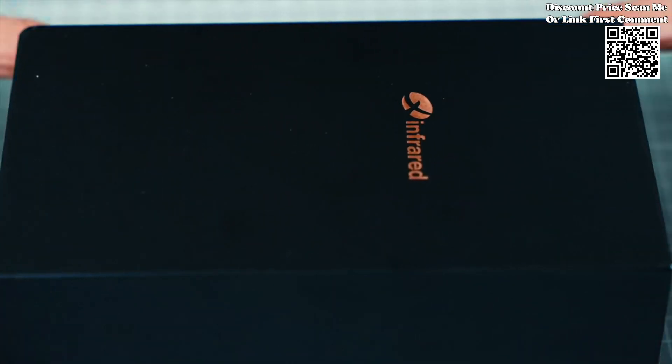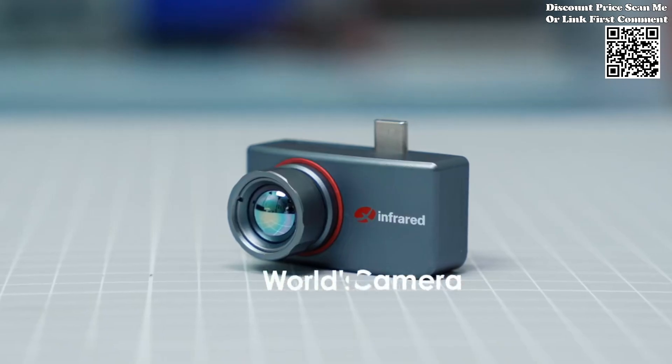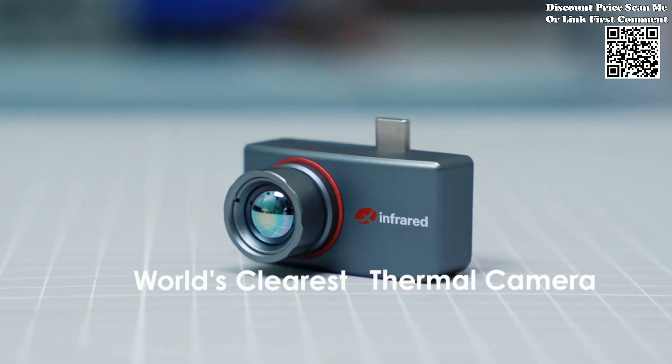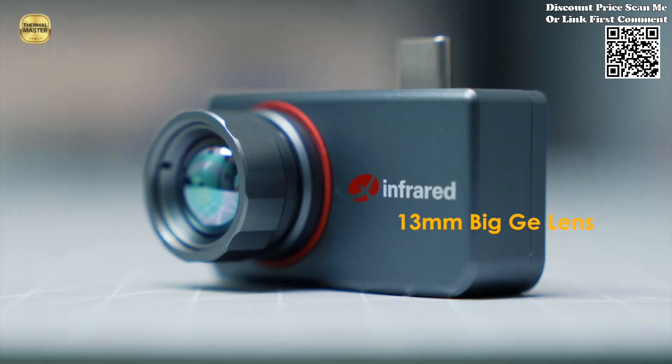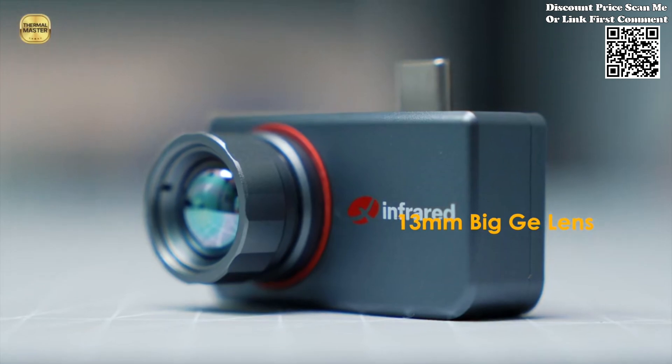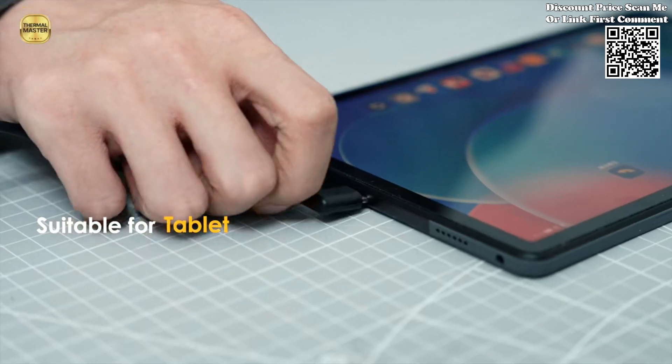Infiray has once again raised the bar with its latest innovation, the Infiray T3 Pro thermal camera available on AliExpress. Tailored for industrial use, this state-of-the-art thermal imaging device is specifically designed to seamlessly integrate with smartphones featuring Android Type-C interfaces, revolutionizing the way professionals capture and interpret thermal data on the go.